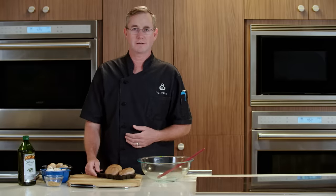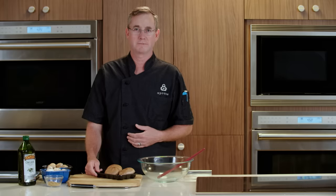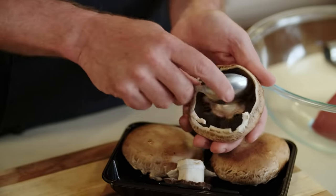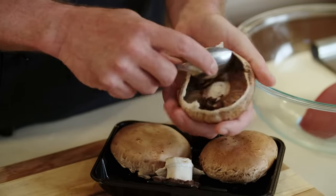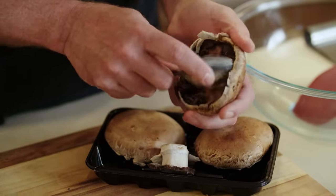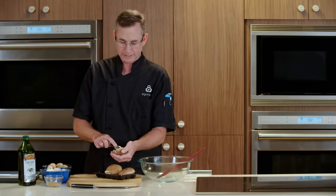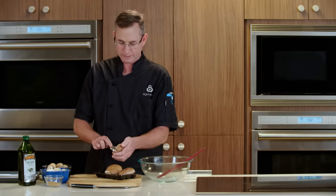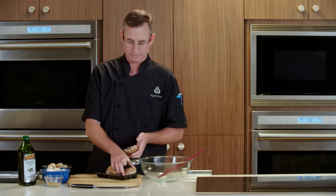While our roast is in the oven, we're gonna get started on our Mushroom Farro Risotto. We'll start by cleaning our portobellos. We're gonna pop the stems off, and using a spoon, we'll pull these gills out of the inside. Now, while these gills are edible, they tend to break down during the cooking process and turn everything kind of gray, and I wouldn't consider them to be the most delicious thing on a mushroom.